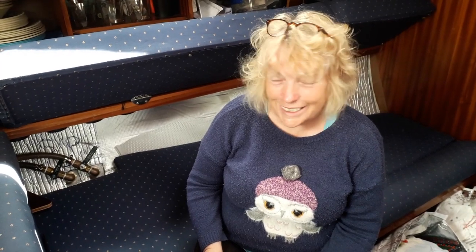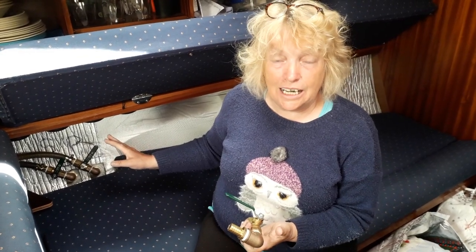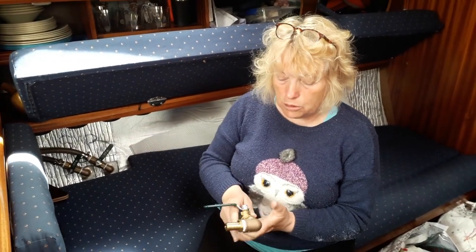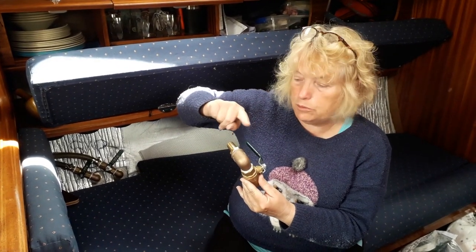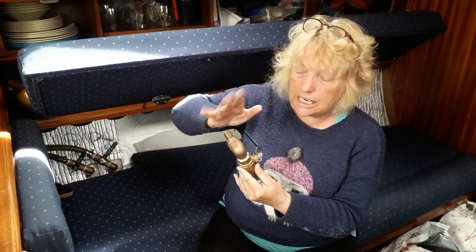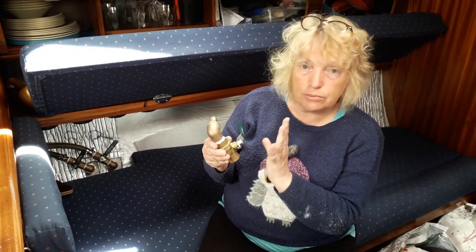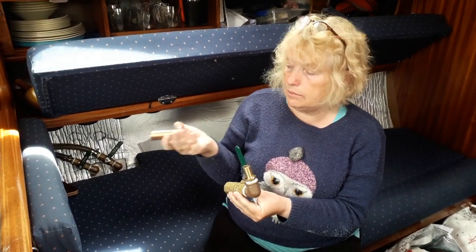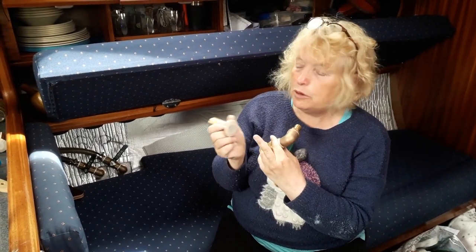We've put two through-hulls in already and I'm really pleased with the method we're using. What we've done initially is construct them - not just one layer, we've put a couple of layers of PTFE tape around and actually constructed the through-hull first. We've put paper tape around the hole, and then we're putting the through-hull through.